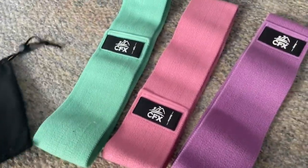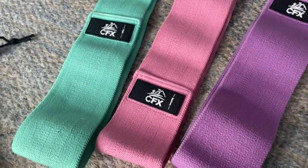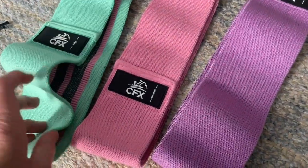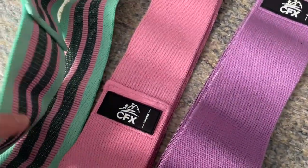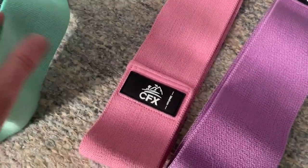I got these because I had the other type of band — that really thin, plastic kind — and anytime I put them on to do a squat or anything, they would roll and it would be really painful.